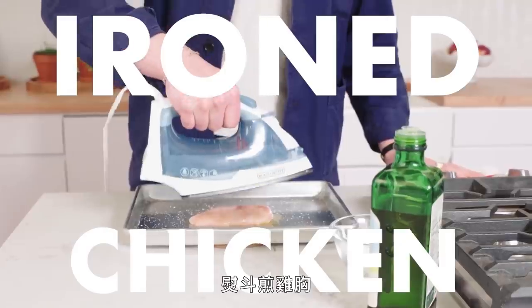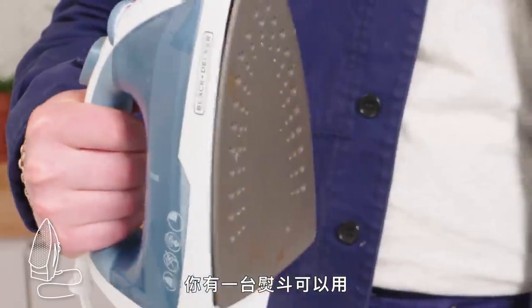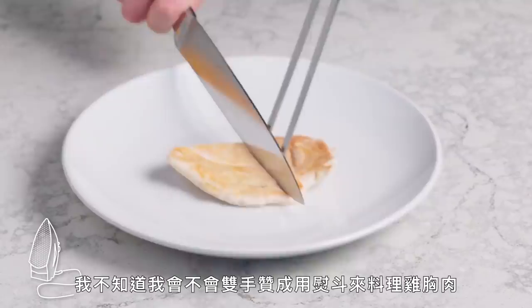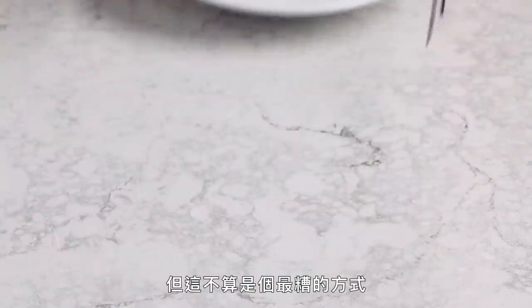Ironed chicken breast. Say you're in a hotel room and you want to cook some chicken breast — you've got an iron. It's actually not that bad. You've got a nice sear and color. I don't know that I would fully endorse the iron as a method for cooking chicken breast, but it's not the worst thing that you could do.